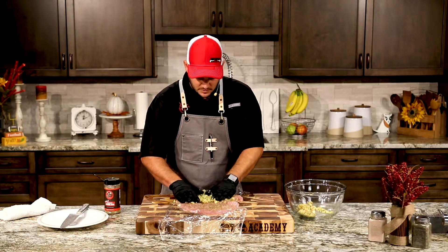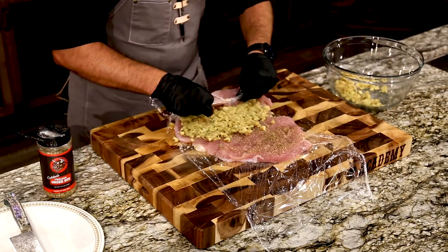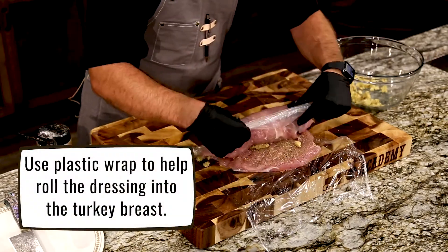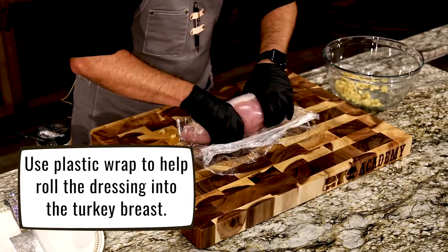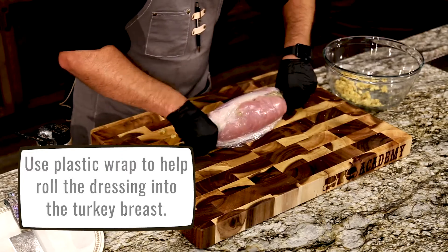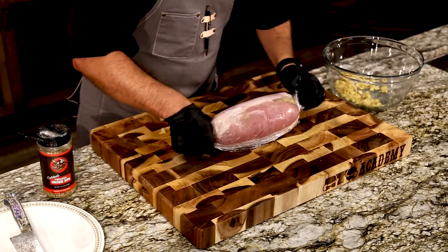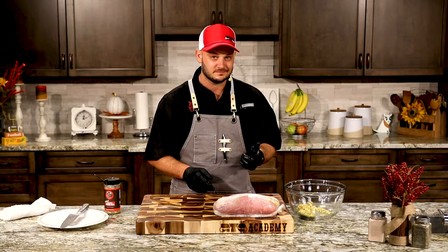Looking good, smelling good — kind of give it a smush down. What we're going to do is take that plastic wrap and roll this turkey up nice and tight. Just like that — kind of twist the ends a little bit. There you go, we've got that delicious cornbread stuffed turkey breast. And I told you we were going to wrap that in bacon, right?